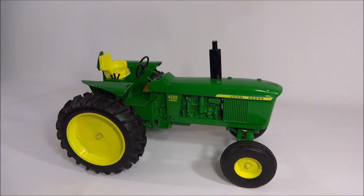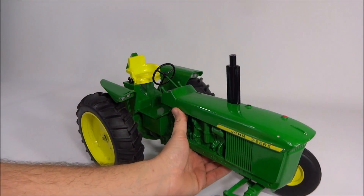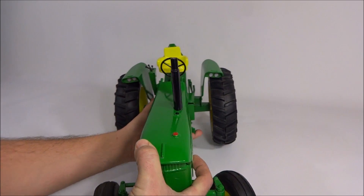Overall though it looks pretty good — it looks nice sitting on the shelf. The paint is pretty thick, the casting is nice for the most part, and it's really quite impressive.